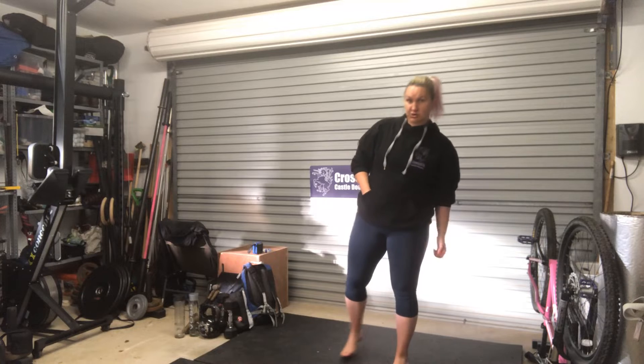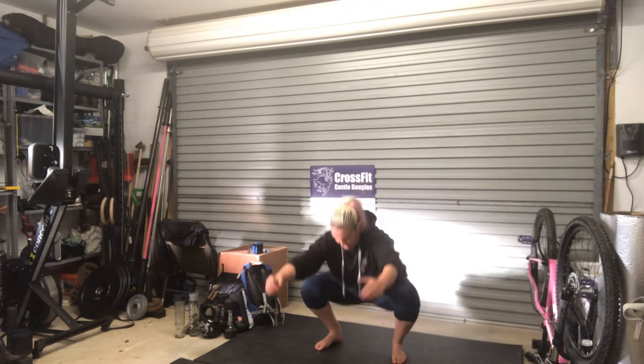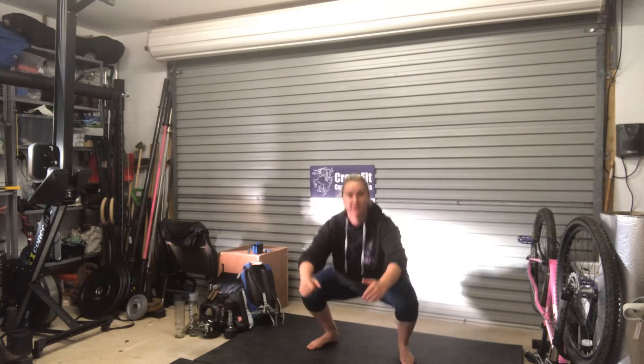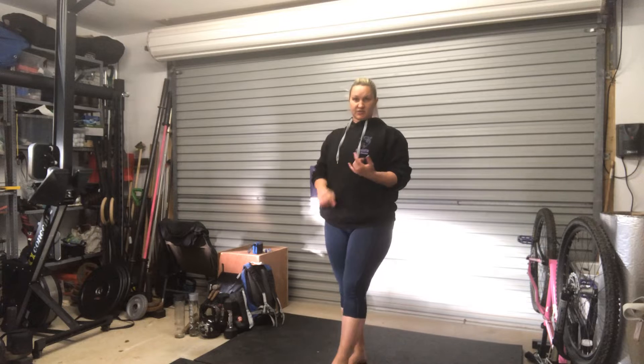Then you've got as many jump squats as you can. That is a squat with a jump — straight into a squat with a jump: squat, jump, squat, jump. One minute's rest.